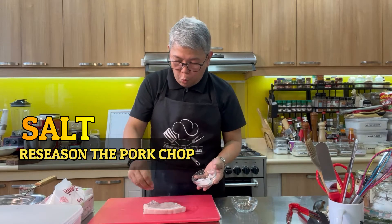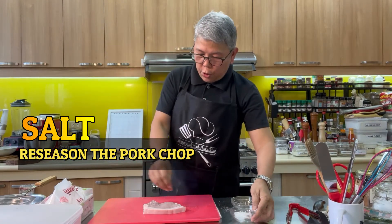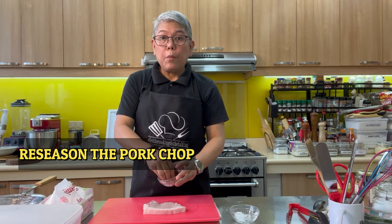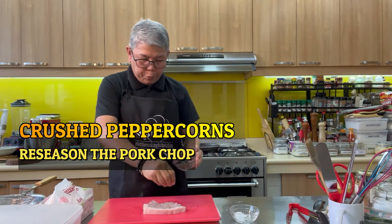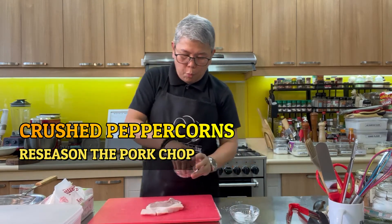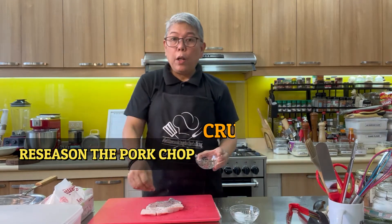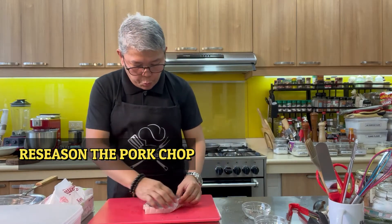We are going to re-season our pork chops to make them more tasty. We are going to put salt and pepper on both sides. This time we are using crushed peppercorns. While you are seasoning, go ahead and heat up your oil — the pork chops should be waiting for the oil, and not the other way around.